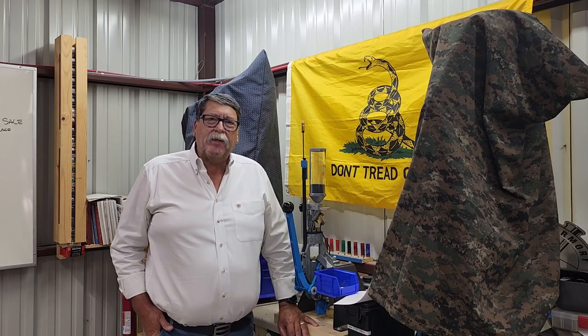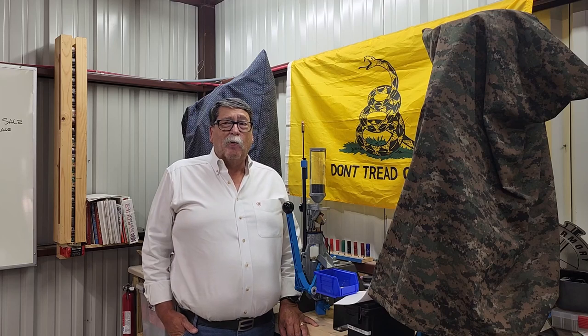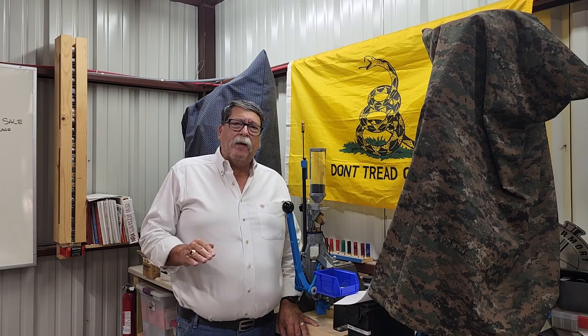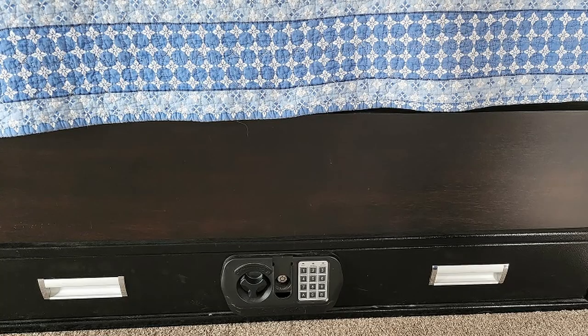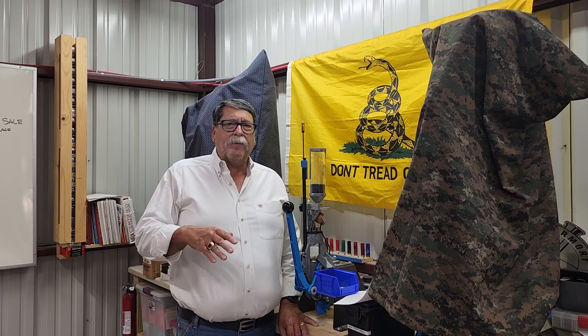Hey, welcome back to Chase's Everything Shooting. Today I'm going to go on a topic that a lot of you probably haven't thought about, nor did you really care about. But once you hear and see some of this, you really might rethink what you're doing. So let's get into it — the under bed gun safe. That's what I said: under bed gun safe. Let me tell you how this got started.